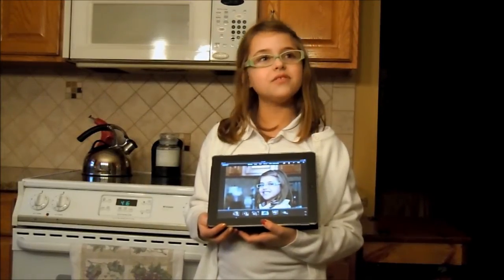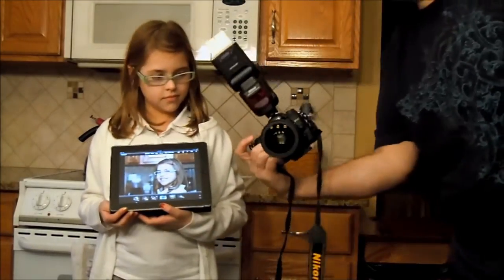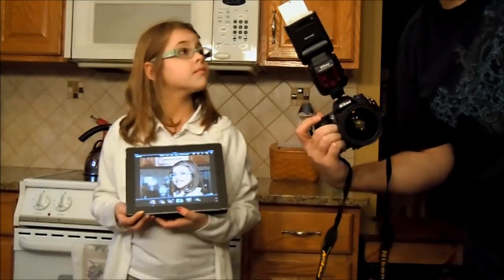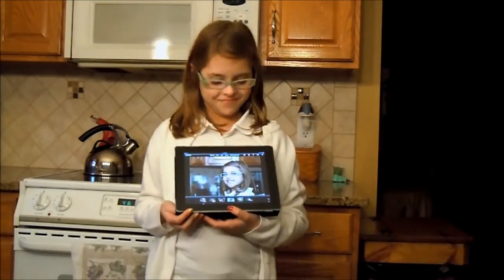Here we're going to demonstrate how the D7000 wirelessly transmits via Eye-Fi card to the iPad.